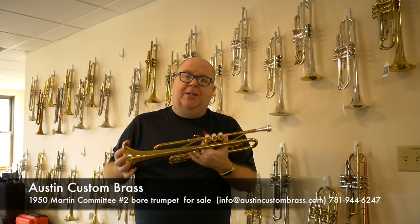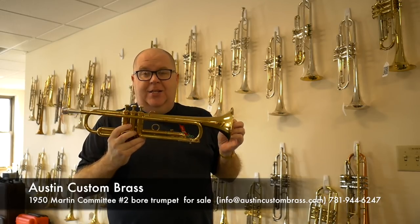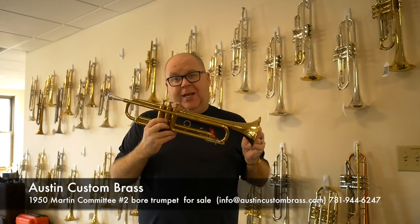Hey everybody, it's Trent Austin from Austin Custom Brass. I haven't done many videos lately because we've been so busy, so I came in on a Sunday to do some video recording, and this horn is a beauty. It's on consignment here at the shop.